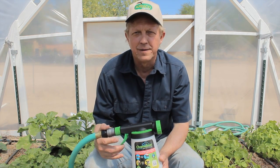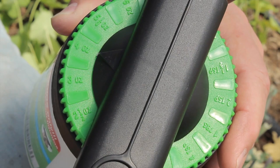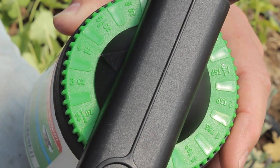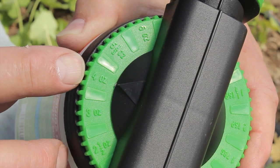One of the best ways to evenly apply your beneficial nematodes from Arbico is to use the Chameleon Hosen Sprayer. For best results, using the Hosen Sprayer from Chameleon, put the setting on 4 ounces — here's the arrow, here's the 4-ounce measurement.